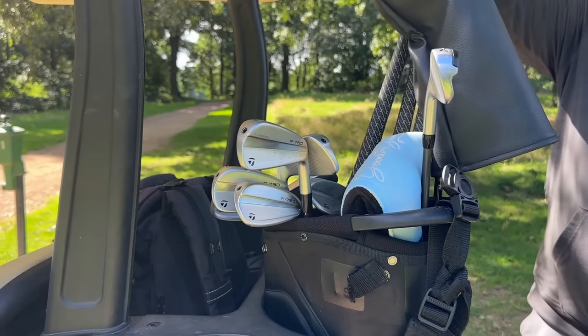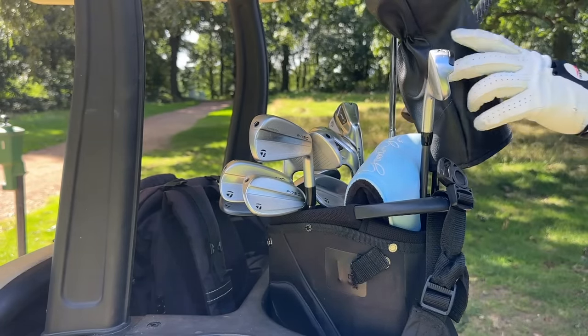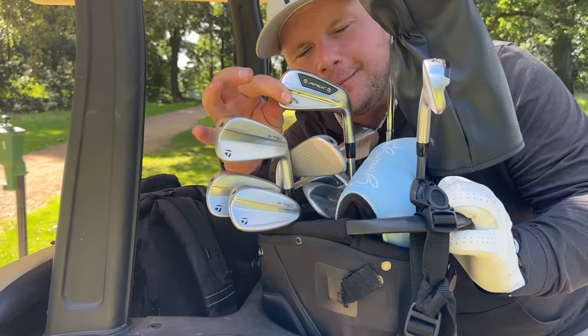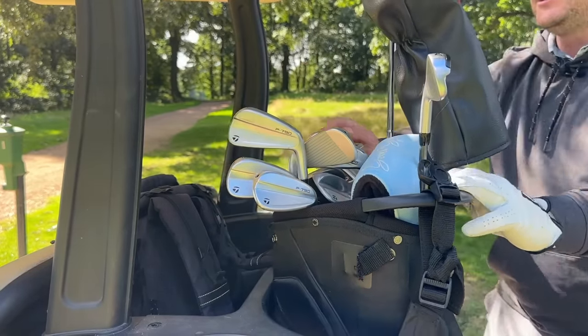In the bag today I also have the brand new 2023 TaylorMade P790 irons, which are obviously going to be a huge competitor to the new Callaway Apex. Get in the comments below — which one would you have? To be totally honest you'd have to get this one right because they're both very expensive — both going to set you back over a thousand pounds.